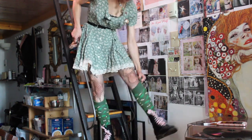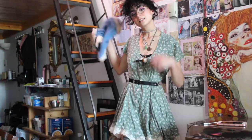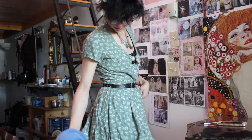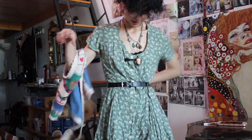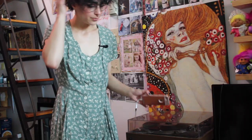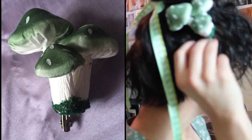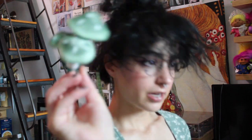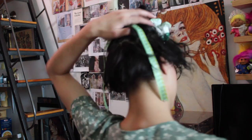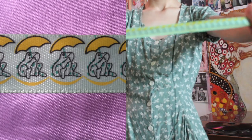I'm wearing my ripped fishnets still, and my bee socks and Doc Martens with cherry shoelaces. I could also wear this without the vest, but I think the vest gives it a very farm slash cottagecore feel. I also have a really cool mushroom in my hair — it came from the garden section of the dollar store, it was just a little clip-on and I put it in my hair. And I'm wearing a ribbon in my hair that has frogs just holding umbrellas, but it's awesome.